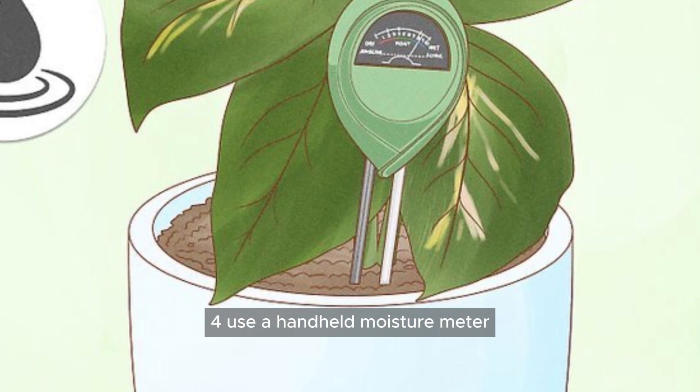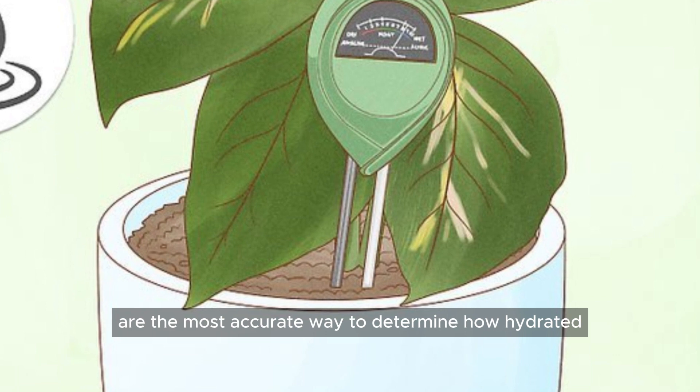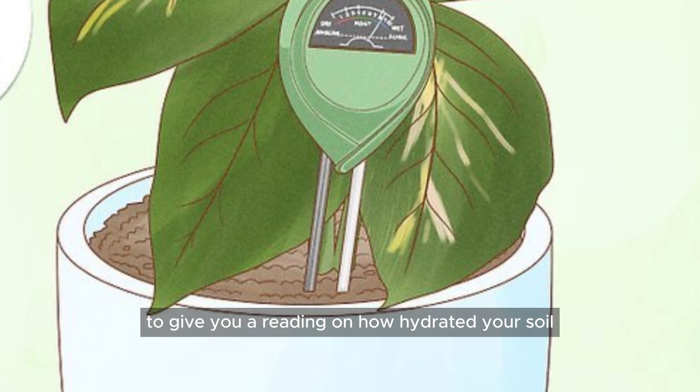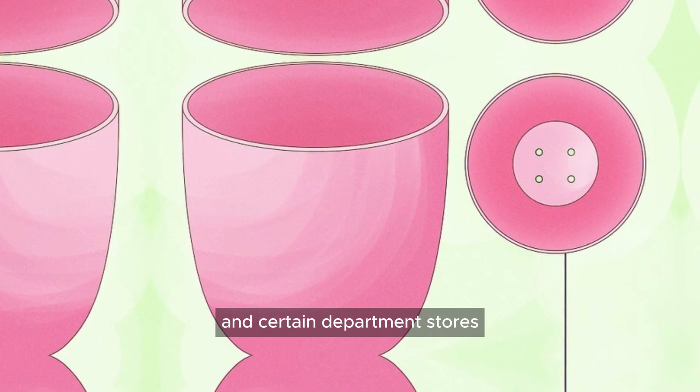Use a handheld moisture meter to ensure proper hydration levels in your soil. Moisture meters are the most accurate way to determine how hydrated your plants are — the mechanism probes the underlying soil to give you a reading on hydration levels. You can buy a moisture meter online, in a home and gardening store, or in certain department stores.